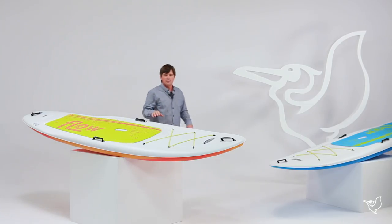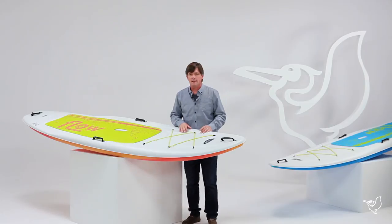So the Flow 106 is a great entry-level board that makes it easy to get out on the water and create your own stories with your friends and family. We'll see you out there.